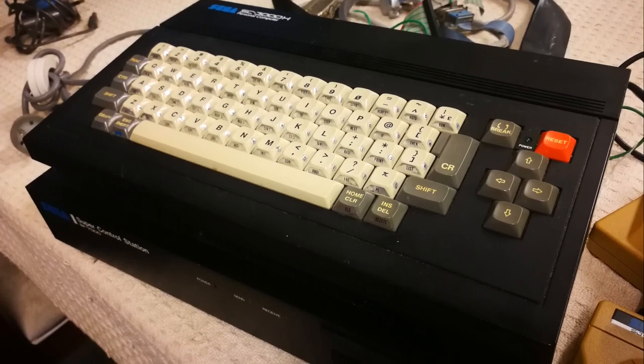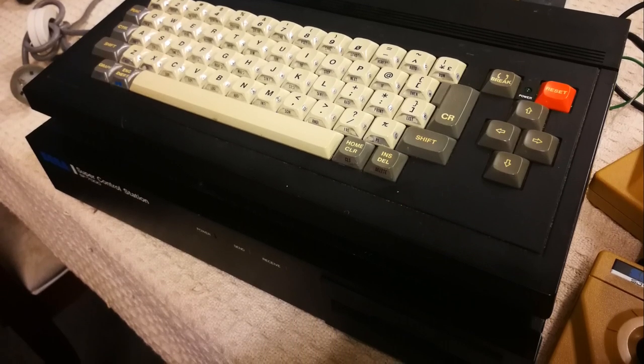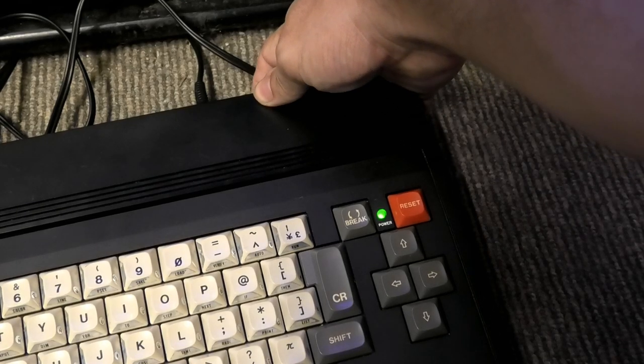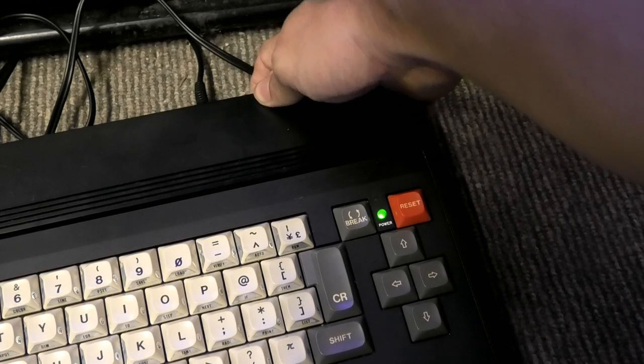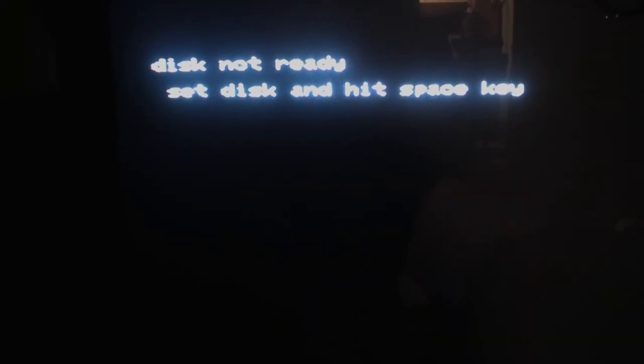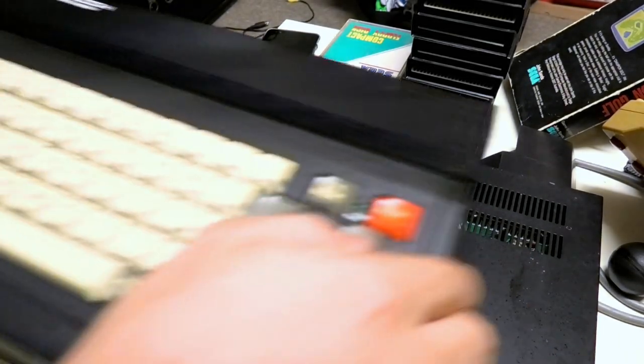We had issues with both of these systems. The SC-3000H, while showing signs of life, wouldn't output any signal. And the SF-7000, which does display video as I tested it with my other working SC-3000s, would not read any discs, let alone spin them up. I feel like the SC-3000H will be a much easier fix, so let's start with that.